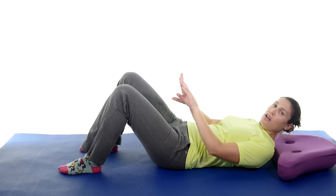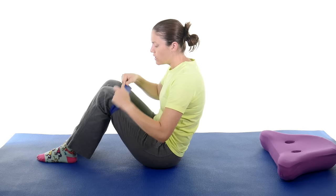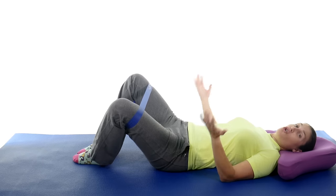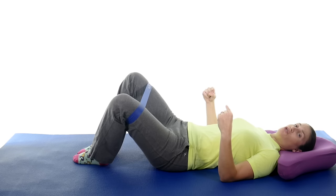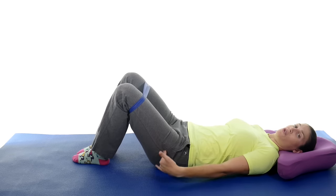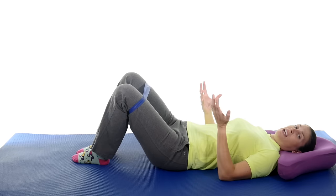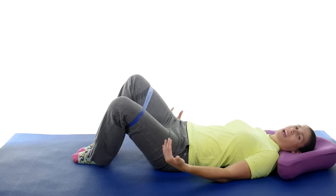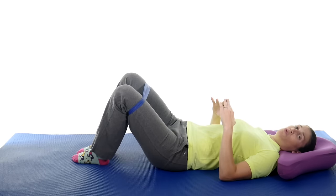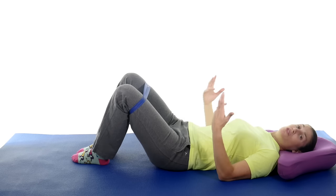Next you're going to do hip abduction. You can do this with a band — I like the loop ones because they're easy to get on — just put it right above your knees. With your knees propped up, you're just going to kind of roll them out to your comfort level, but the key is to slowly control it coming back in. That's going to work those outer muscles around the knee. With knee arthritis you're going to have a little bit of pain in the beginning, and that's okay as long as it's not sharp pain. Do about ten, a couple sets, a couple times a day.